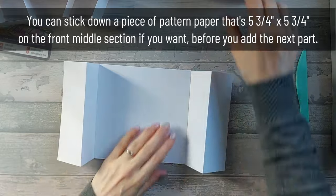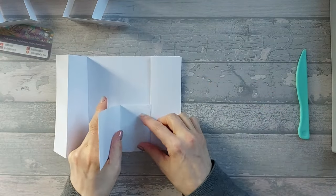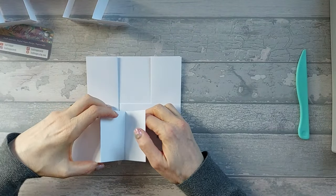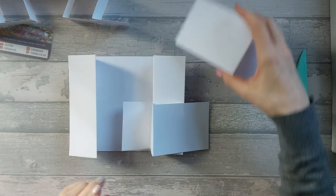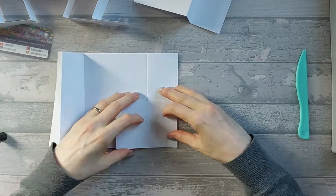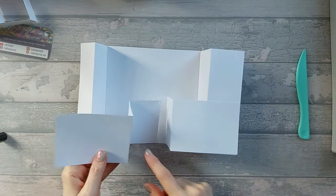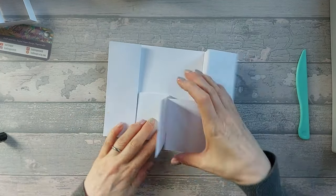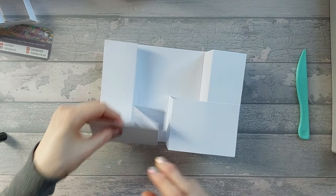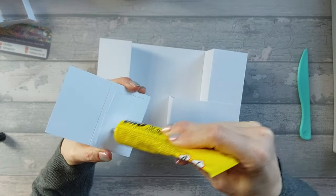Back on the front - these pieces that aren't stuck to anything are going to fold down. You need to make sure those two folded edges marry up in the middle. They're actually going to overlap, so stick the first one down and then the other one overlaps over the top. When you fold it down, it kind of matches up with that score line. Make sure those two folded edges meet up in the middle and there's not too much gap.